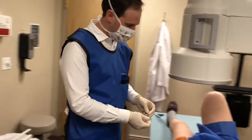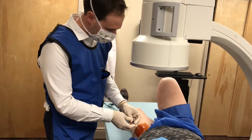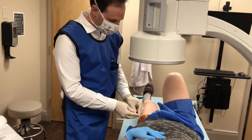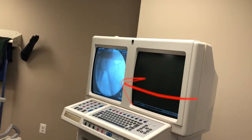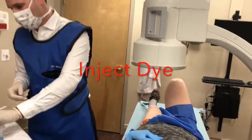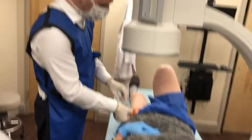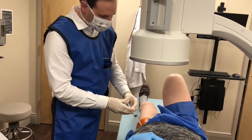Now we're ready for the needle that goes down to the hip joint. We take a couple of x-ray shots here — again making sure that we get the spot we want. We place a very small amount of dye that you can only see on the x-ray machine, which gets reabsorbed by the body very quickly, to further confirm that we're right where we want to be.